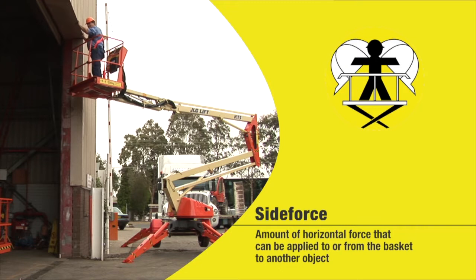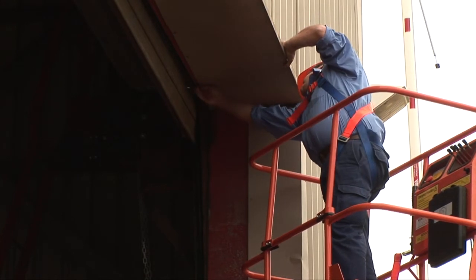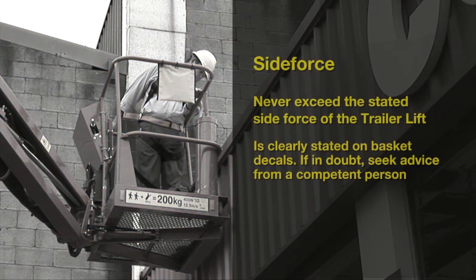Side force is the amount of horizontal force that can be applied from the basket to or from another object. Heavy weights that are dragged to a basket at height can create instability and the real possibility of overturning. To avoid this, you must not exceed the stated side force of the trailer lift. Side force capacity is stated clearly on the basket, but if you have any doubts, consult a competent person.